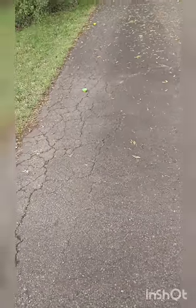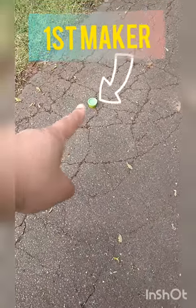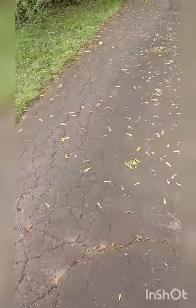My little markers — like we would have at the gym with the lines — so my first marker is a little green thingy, and then my second marker is another object further out.